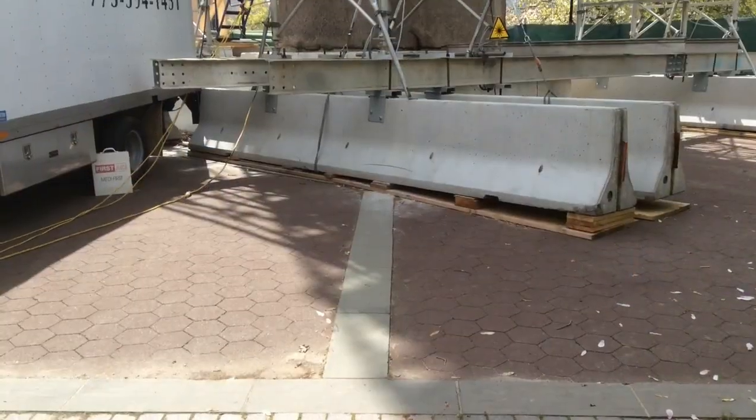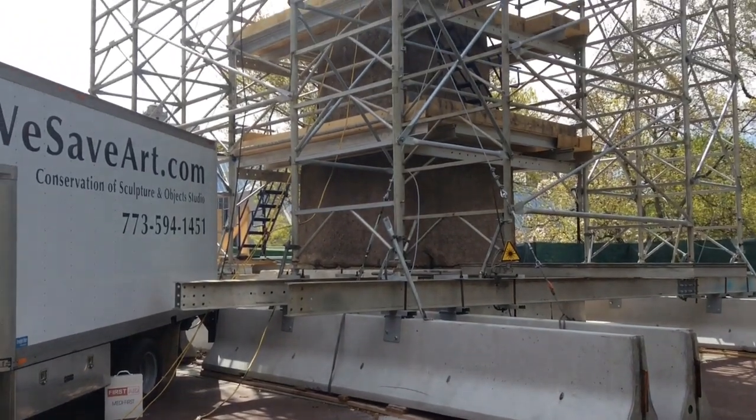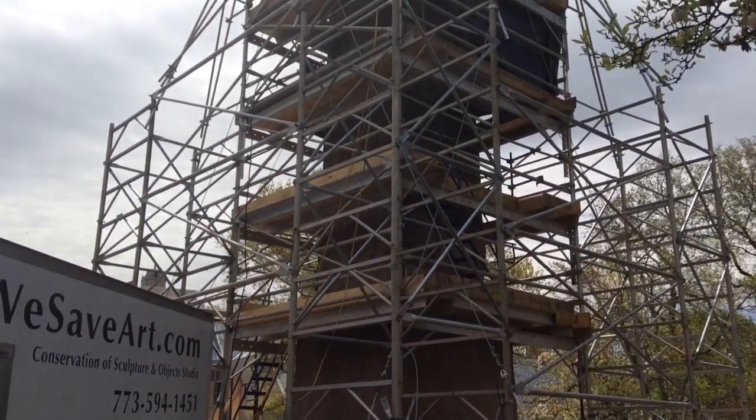Hi, I'm Bartek Deinovsky. I'm the Vice Director of the Conservation of Sculpture and Optic Studio. We are using laser ablation to clean the obelisk. Basically what that means is we're using a very specific laser light which is calibrated to remove the layers of pollution and grime that have accumulated on the stone.